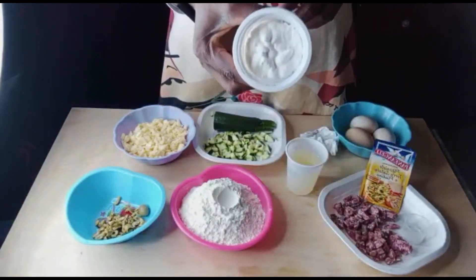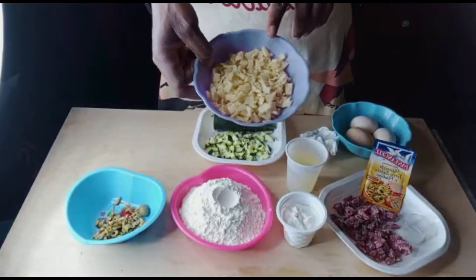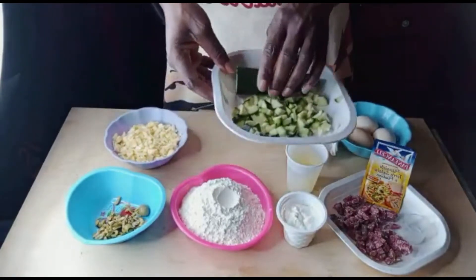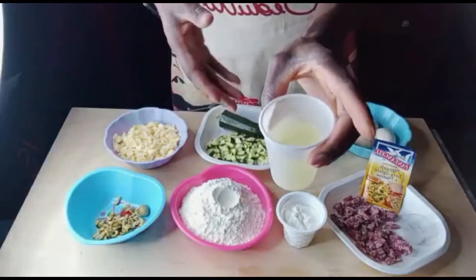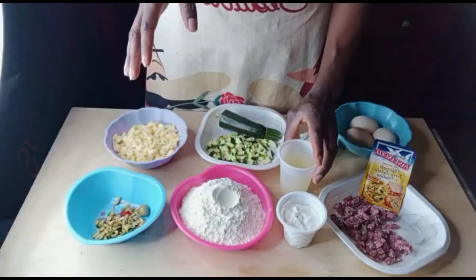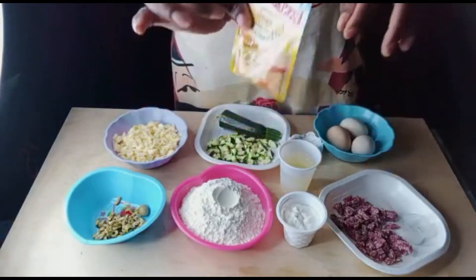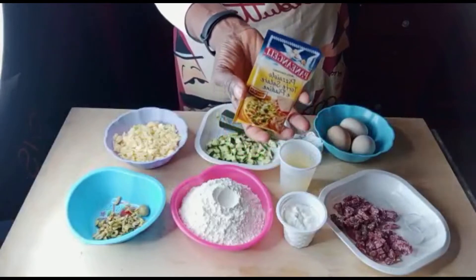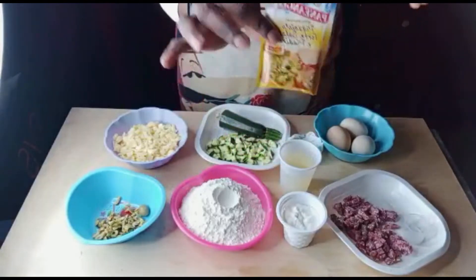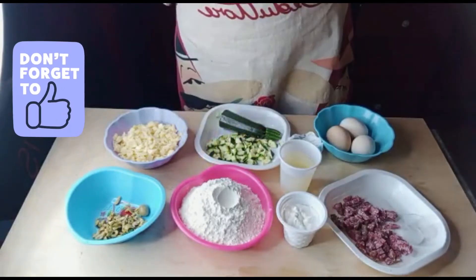Ingredients we need for this savory muffin: 250 grams of all-purpose flour, 100 grams of ricotta cheese, 100 grams of cheddar, zucchine — I use half of this as you can see — 80 ml of oil, two eggs, and one packet of baking powder. This is for savory food or pizza. If you don't have this baking powder, you can use normal baking powder for cake.